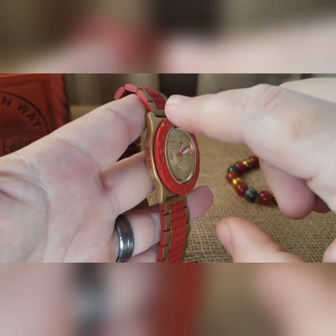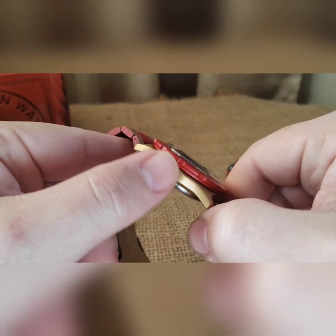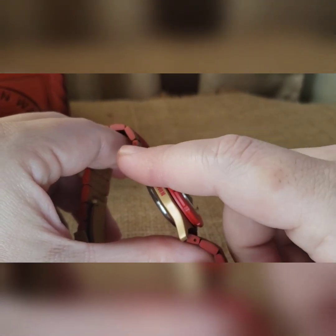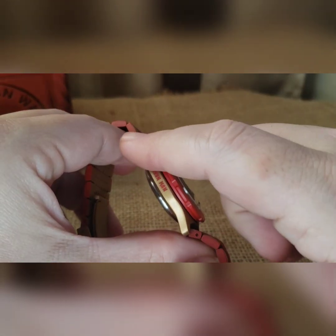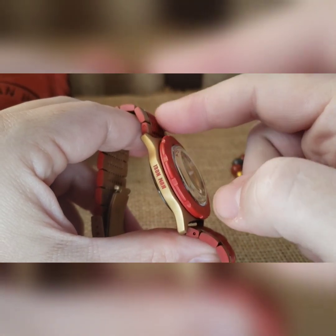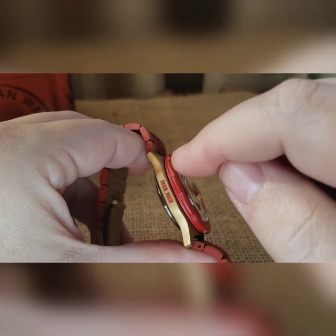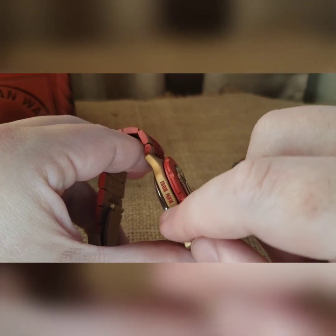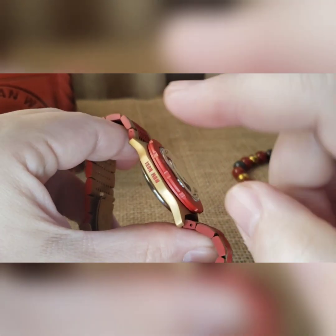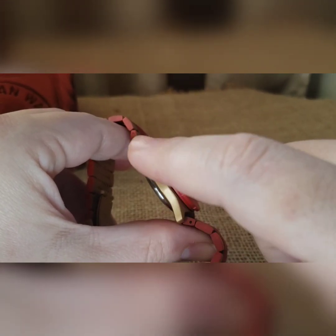We did an antique brass Cerakoted case. We did Iron Man in red on the side — that is tough to do. So you bead blast everything, do your case in full red, bake it, then do your full case in antique brass, bake it. Then you set your laser so it only lasers through that top layer of Cerakote, exposing the second layer which is in red, because you can't laser the color red on things. So it's a double Cerakote treatment to do that.